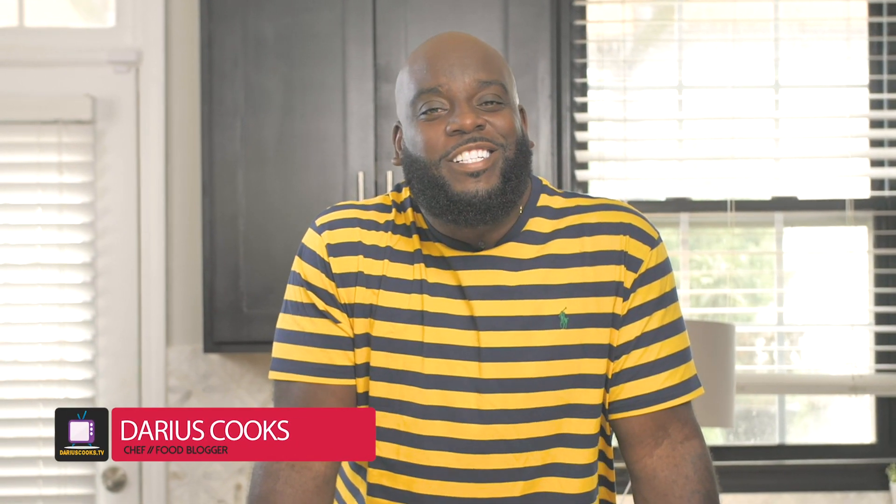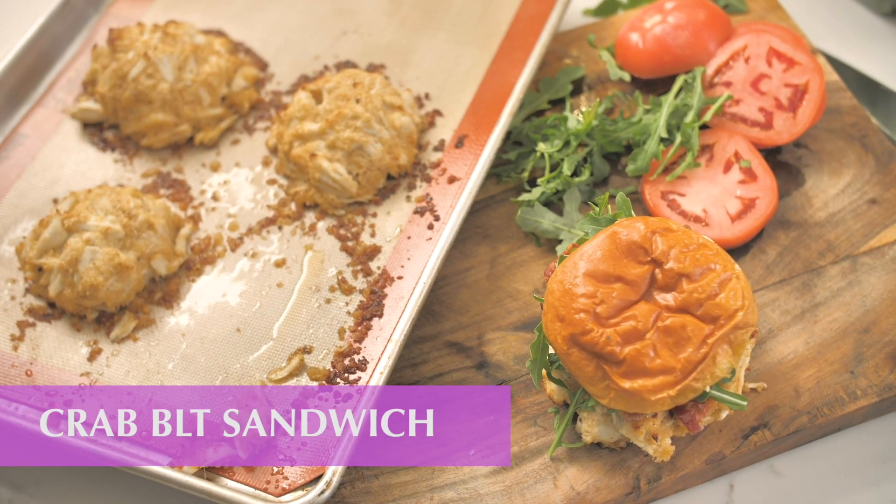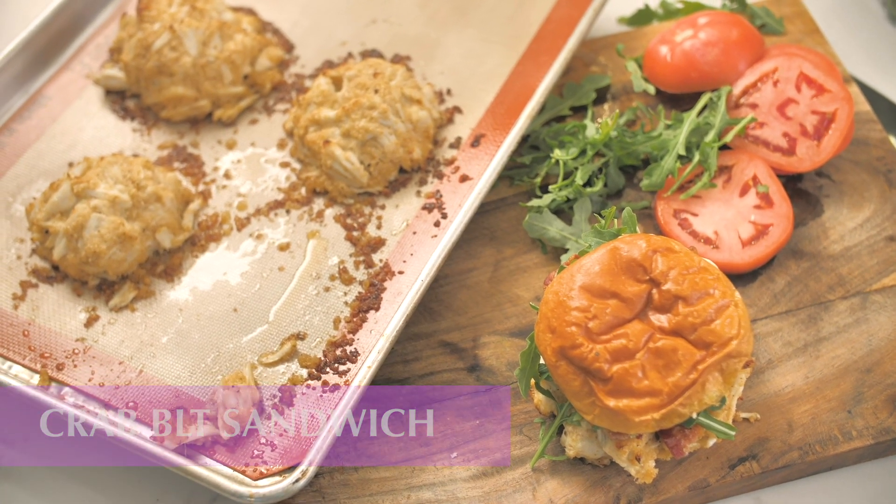Hey, what's up, y'all? It's Darius from DariusCooks.TV, and boy, are you in for an amazing treat. You know how you go and you get crab legs and you can't decide whether you want garlic butter, lemon butter, or Old Bay? Why not have all three into a mayo onto a crab cake sandwich? Let's do it!